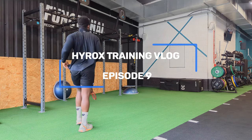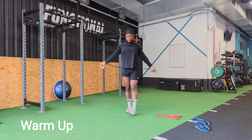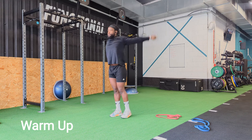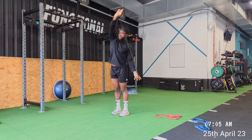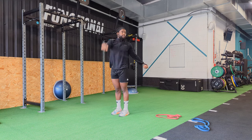Back with another episode after a little break — High Rocks training vlog episode 9. Hope you guys are still here with me. We're a week away from competition, so I was doing a lot more conservative movements and just keeping my body ticking over, not doing anything too strenuous.